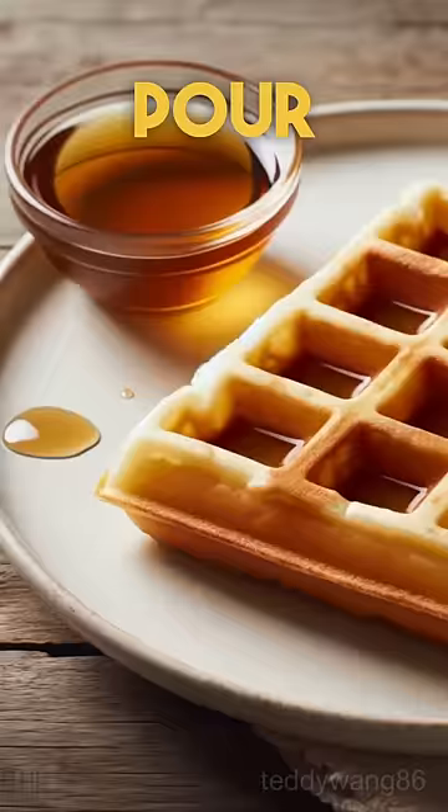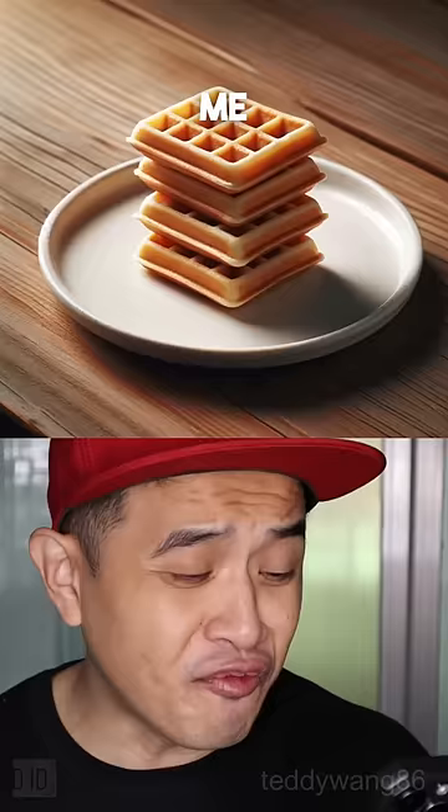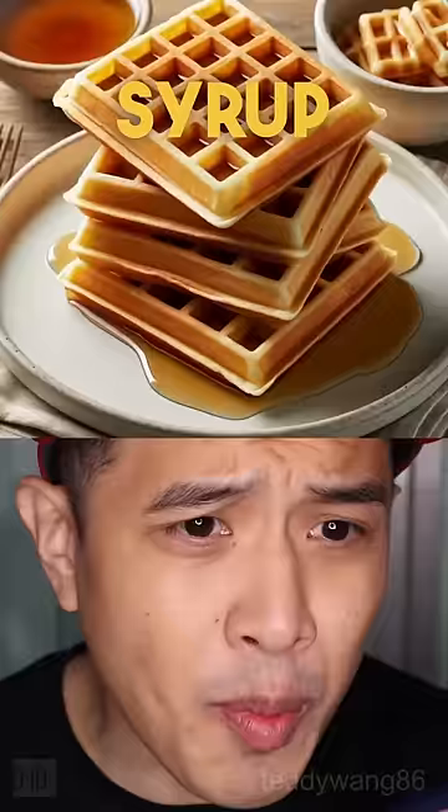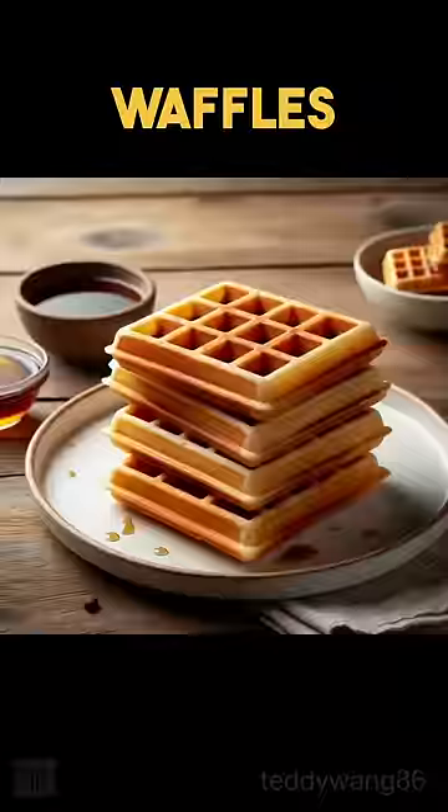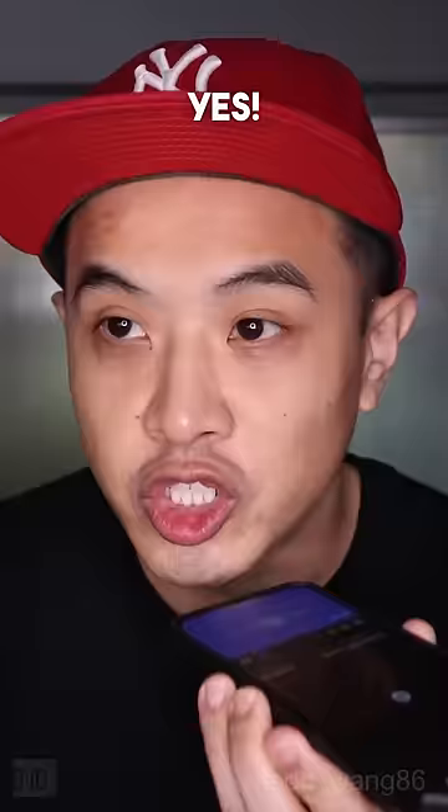Who told you to pour the syrup on my waffle? And I thought you gave me four waffles! I apologize. No syrup on waffles! No brown liquid on the waffles. No brown liquid. Yes! Show me the bill. Bruh. No! No! No!